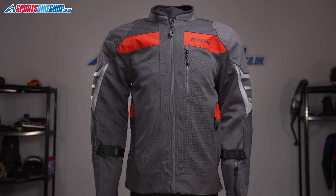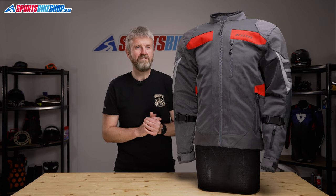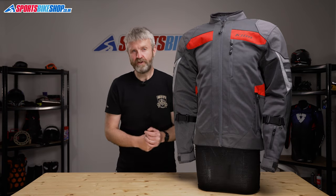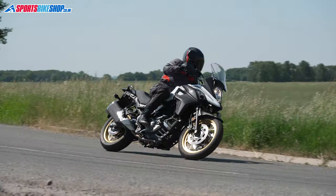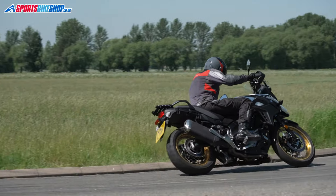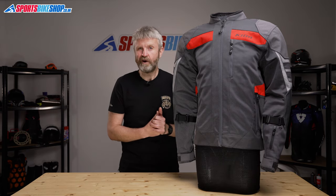One other thing we need to discuss is the price. The Induction Pro jacket is £479.99. That's a lot of money for something that riders, particularly here in the UK, are probably only going to want for very short spells in any given year. But if the idea of a hot-weather jacket like this appeals and you want the best, then I would say you're probably looking at it. I found it a huge relief to put this jacket on in high temperatures, and there's a reassuring amount of protection available, yet the jacket's still very lightweight.